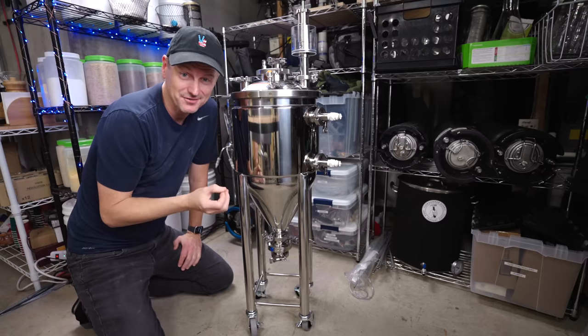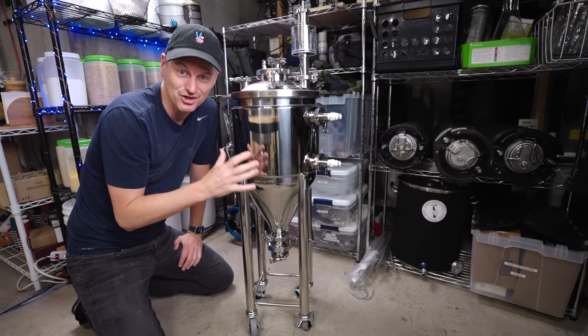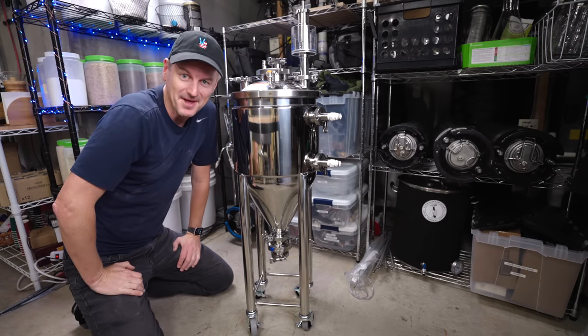There's also a bunch of accessories for this, but before I sit down and show you all of that, let's get going with brewing a beer.